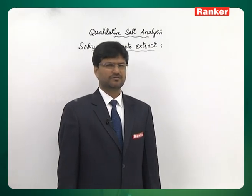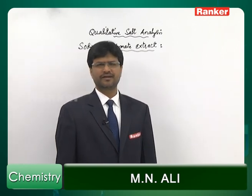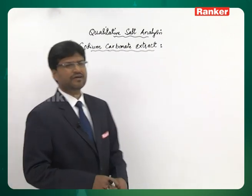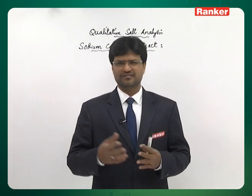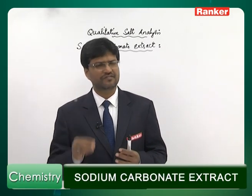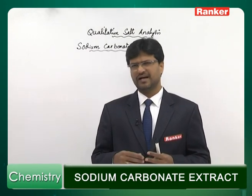Let us learn about preparation of sodium carbonate extract. We'll learn what it is, why it is prepared, and what is the advantage of preparing it. Generally, when you are testing for an anion there is an interference of the cation of the salt. If you prepare sodium carbonate extract, it will remove the interference of the cation because the cation is replaced by sodium ion, and sodium ion will not interfere with most of the reactions of anions.